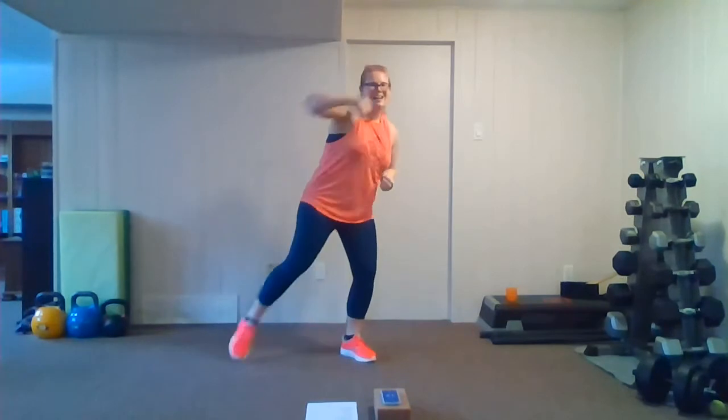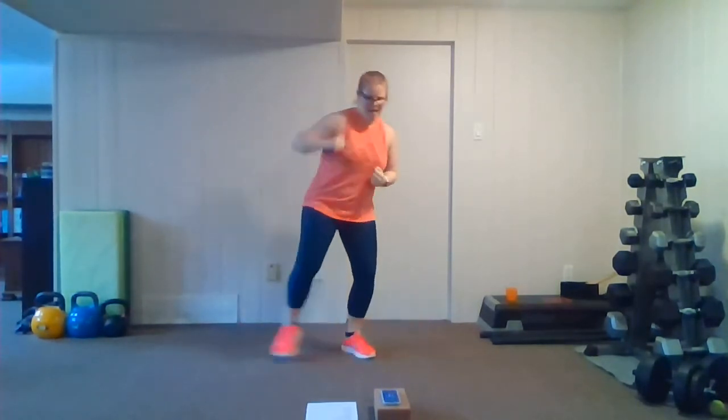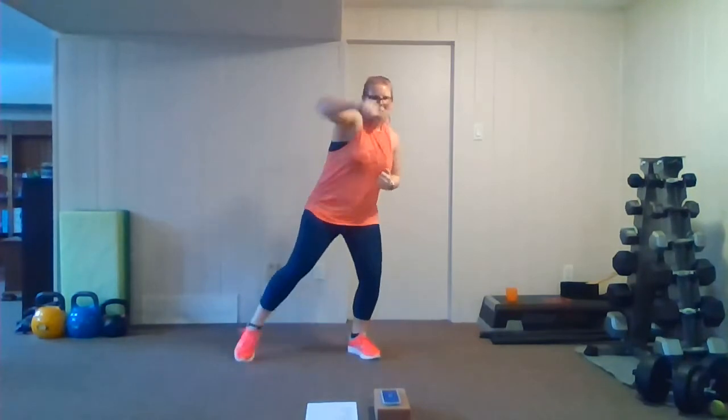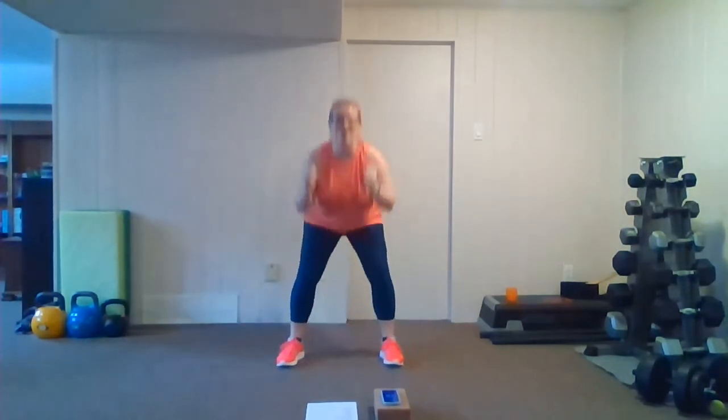That's it. Keep it going, keep it going — get that heart rate up every single breath, you got it. Pop-up squats are coming up next — remember that step-back option is there for you. Here we go, pop it up, fast pace, challenge yourself with the pace on this one. You can do it, nice and easy on the feet. Keep breathing.